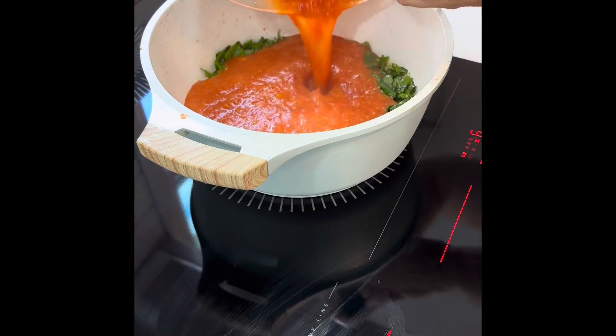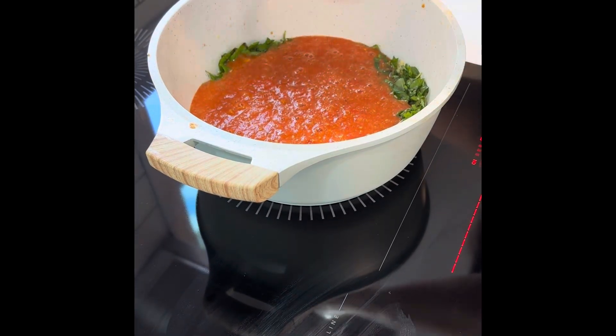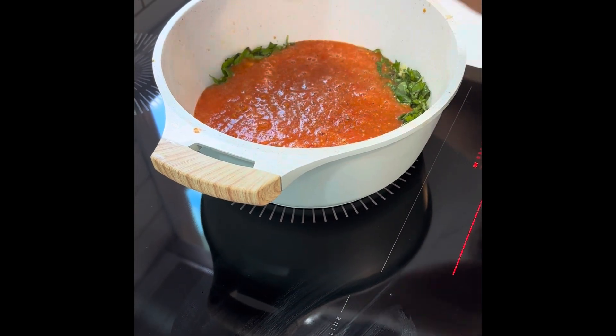We then put our puree back in. You can add one to two bay leaves — that helps with the acidity, which you would then remove after you cook. But here we're just using salt and pepper. You're going to cook it for 20 to 25 minutes at medium to high heat.